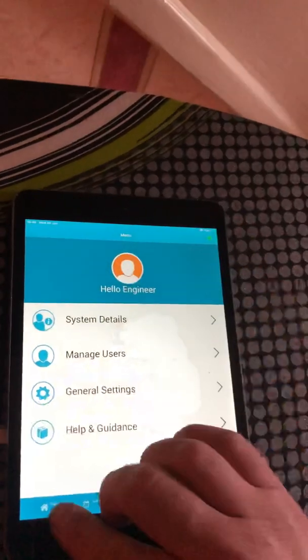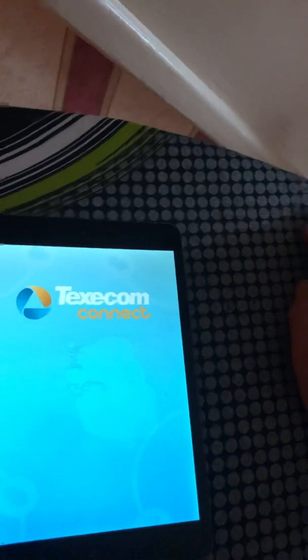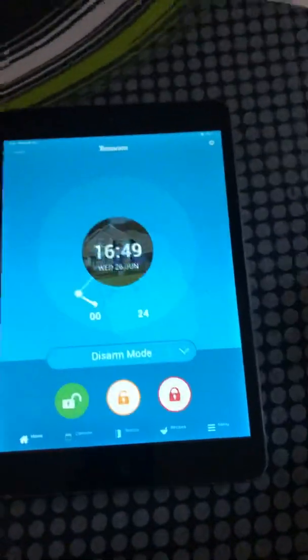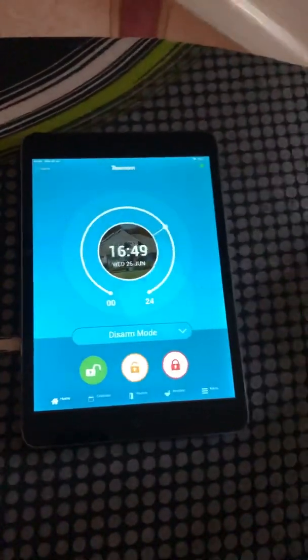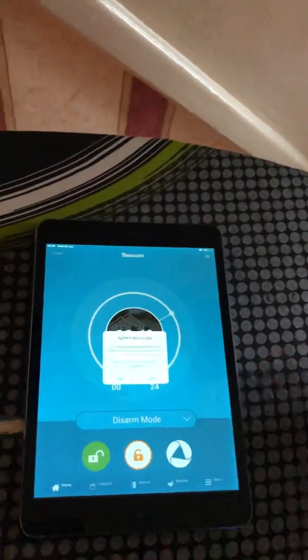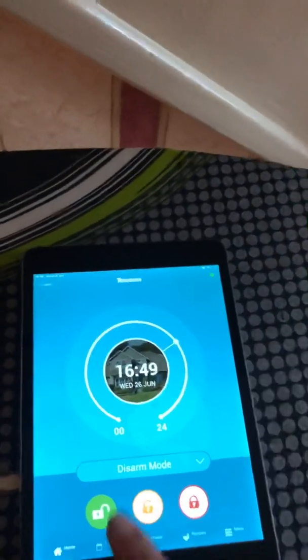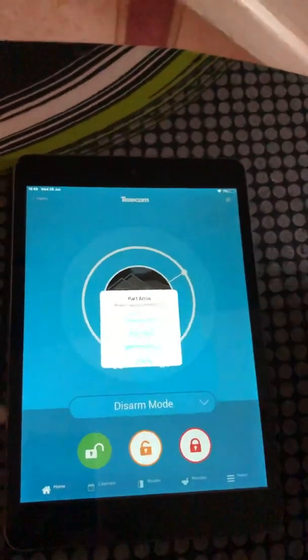Go back to your home screen, log out, and log back in using the master code. It will explain the simple way of working the system. The red button arms the system - if something is preventing it from arming, check that the panel lid is on. Green disarms the system.